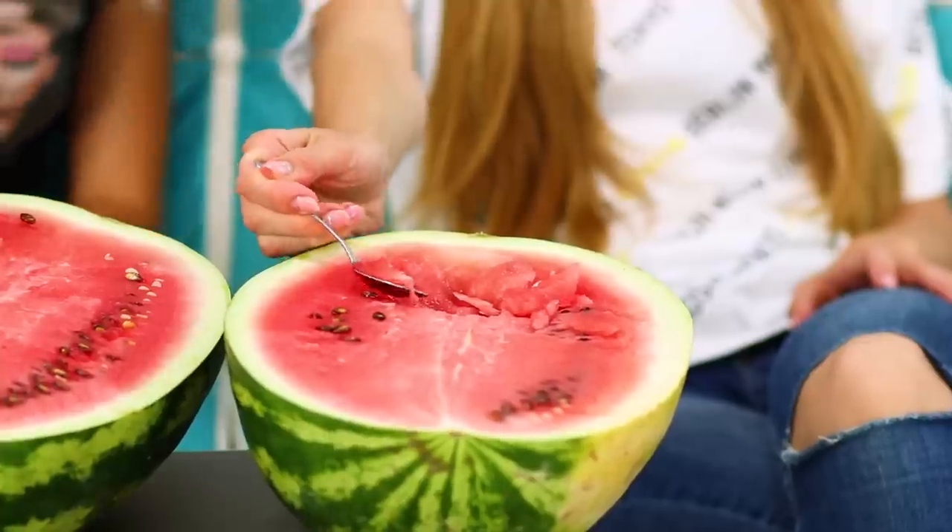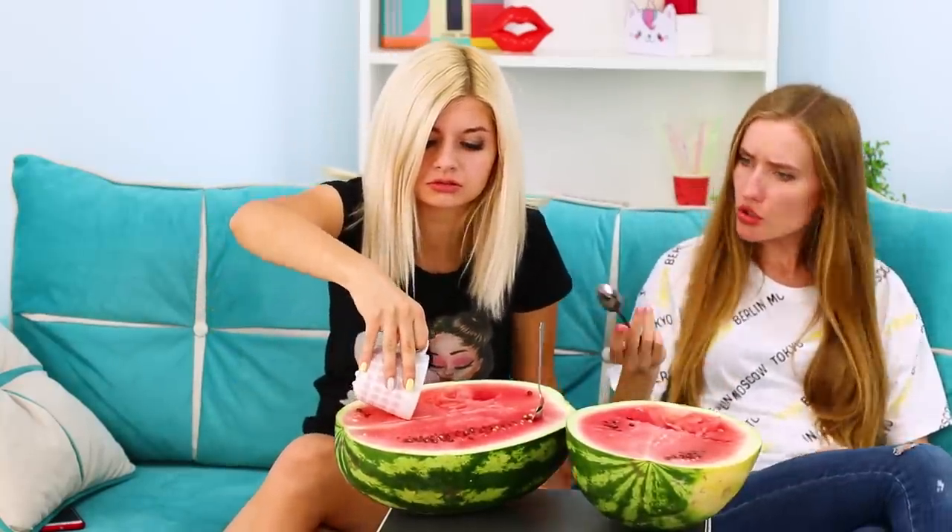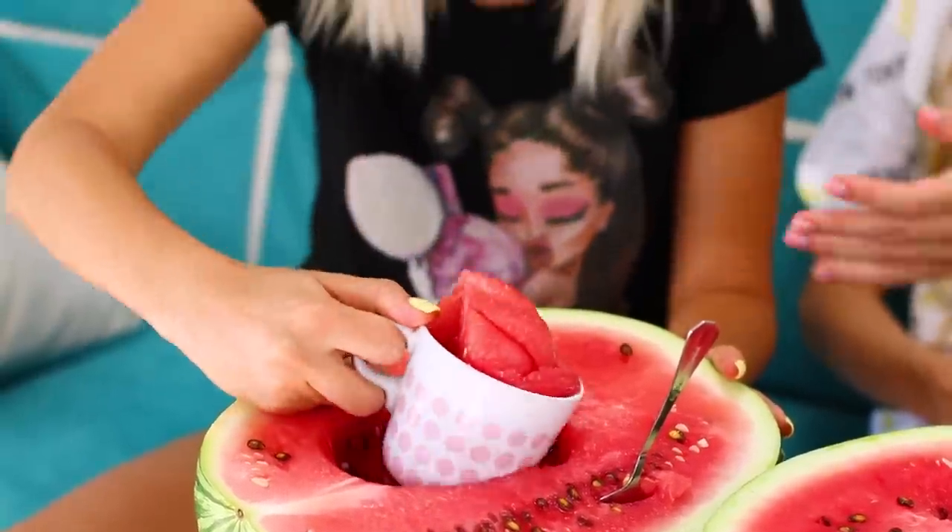My friends are too lazy to cut a watermelon and decided to do something easier — cut it in half and eat it with a spoon! But this also seems too hard. One of the girls finds a solution: eating watermelon with the help of a mug! Collect the watermelon pulp with the mug — it's tasty, like ice cream in a cup!